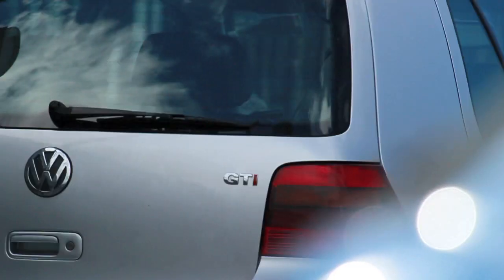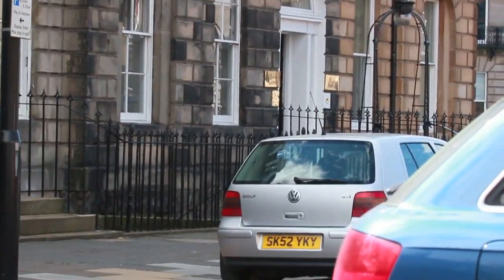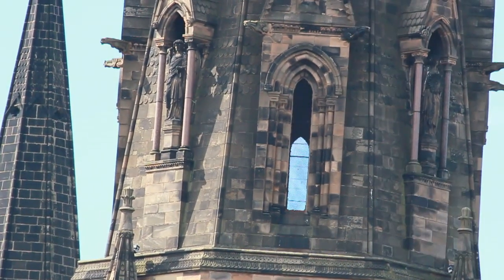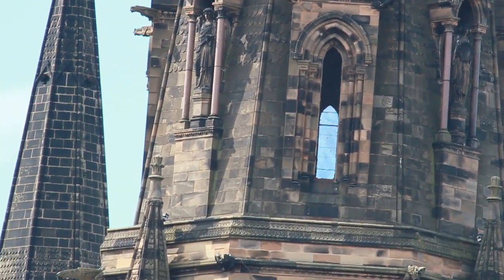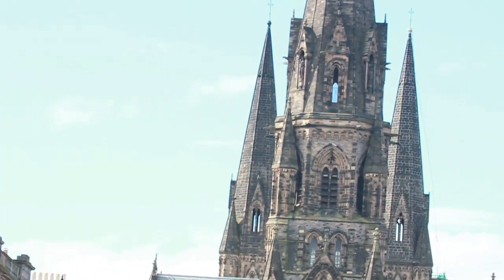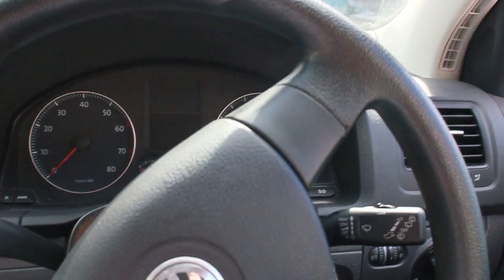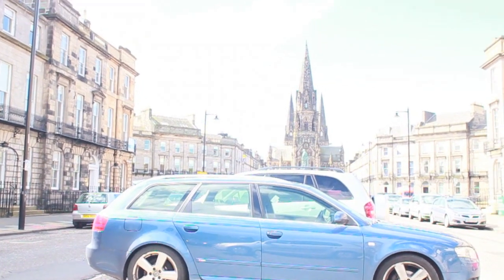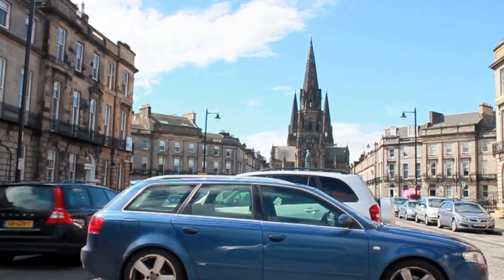Let's see how quickly it can autofocus on a car's number plate and then from that car, about 10 meters away, to a church window which is a good 30 meters away — nice and quick there. Good autofocus in video mode. To give you an idea of where I'm actually shooting from, I'll switch to my 20 millimeter lens — this is from just inside my car, and that's the scene we're looking at with the 20mm.